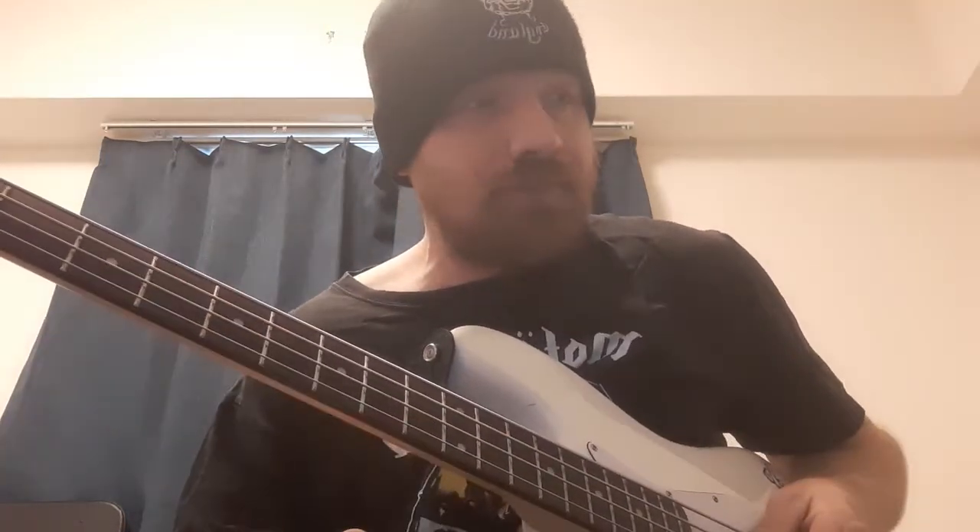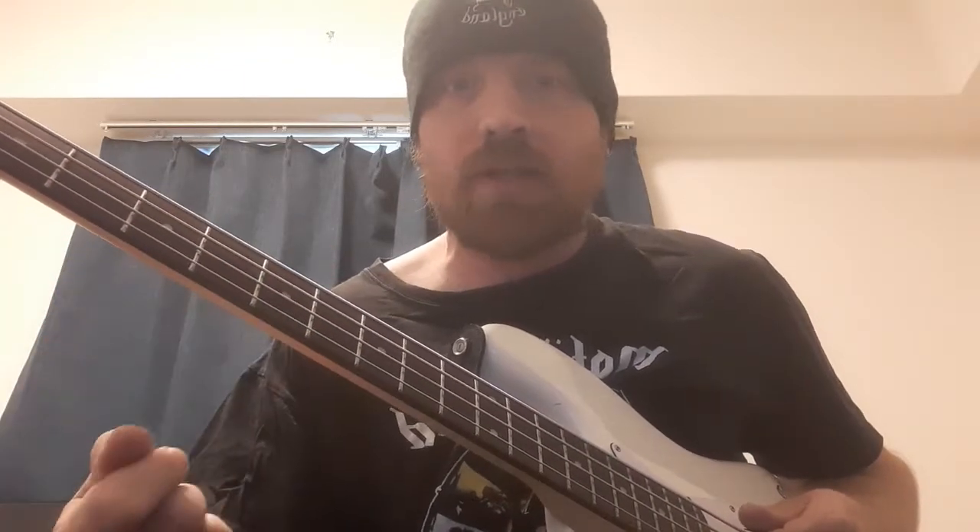The Ace of Spades — first thing to say, which is true for a lot of Motörhead stuff, is they tuned down to E flat. I think it's to save Lemmy's voice. Just as a point of reference, in case you try and play along to the song — I've seen a number of videos where they're playing on the wrong fret because they're in standard tuning. So it's E flat.